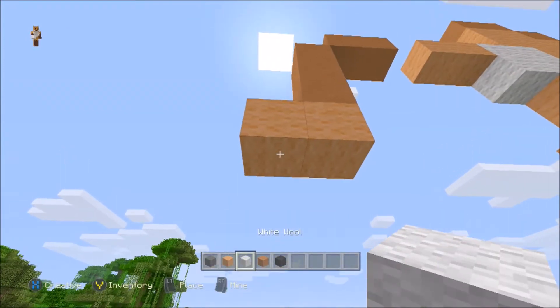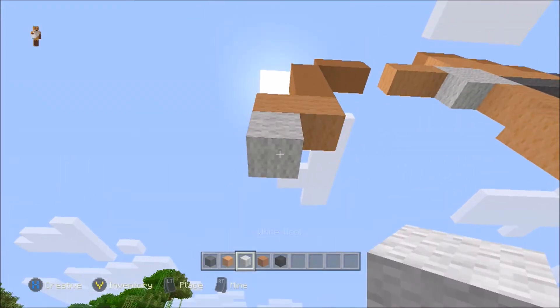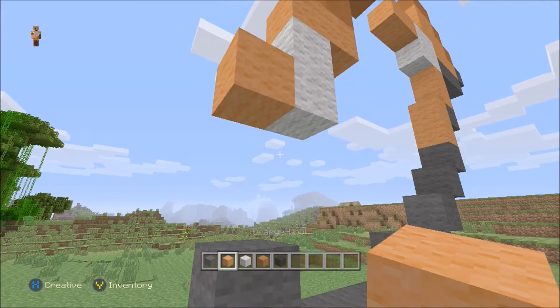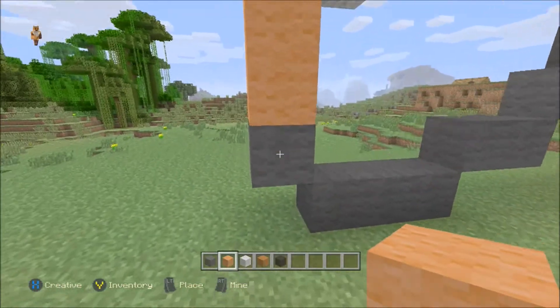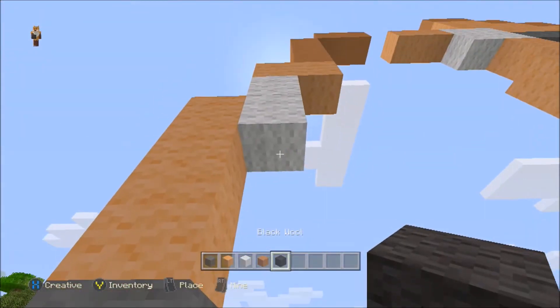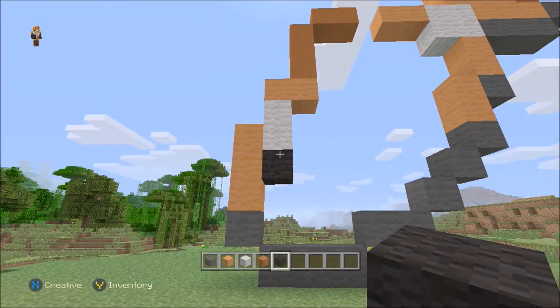Now switching to the white wool, you want to come down two — one, two. And then you want to come across one more, and this time you should be going down three — two, three — which should meet up with the grey wool you've done there. Now just underneath that white bit of wool, you just want to put a black piece in there. This will be the fish's eye.